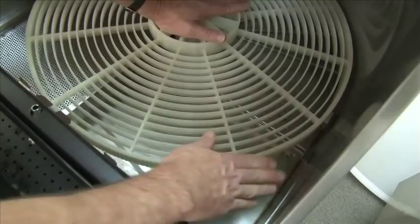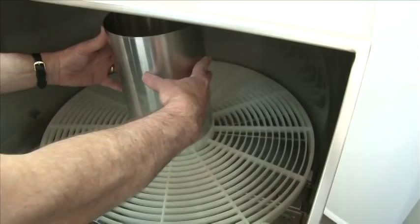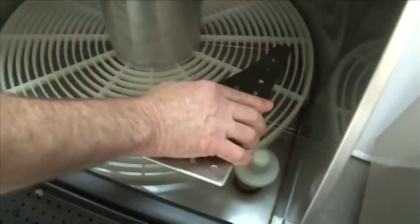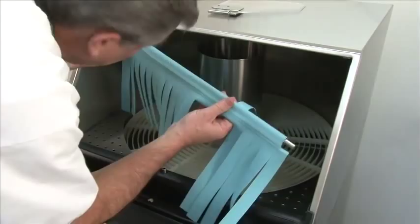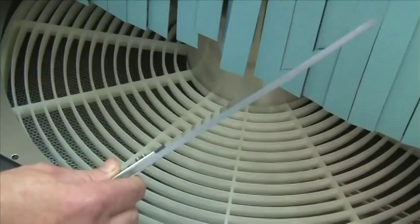Next, replace the center conveyor guard — lift it over the conveyor and push down. Then replace the right and left conveyor guards. The left guard is higher than the right guard, which is normal. Now install the curtain, which is held in by curtain hooks in each corner. Last, install the conveyor divider — it simply slips down. Make sure it's working.